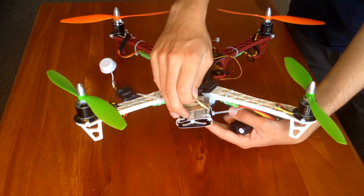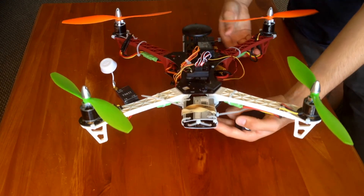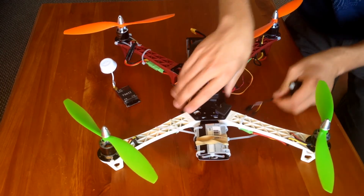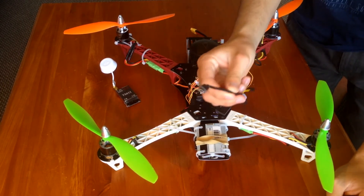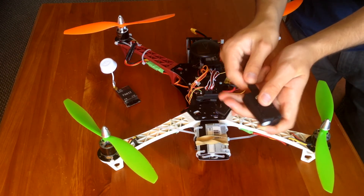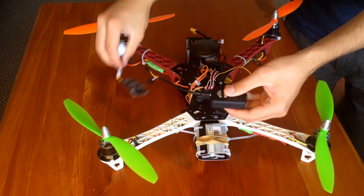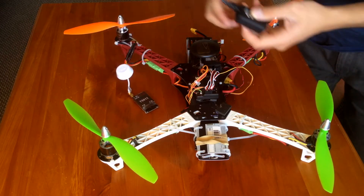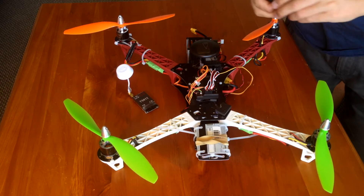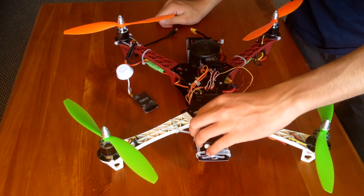Then I put a rubber band on the top and that just slots straight in. With this I got the Mobius FPV TV out cable — it looks like that — and that goes straight into the transmitter. Then I've got AV out and the FPV camera feed from the front.